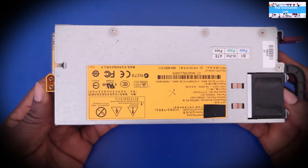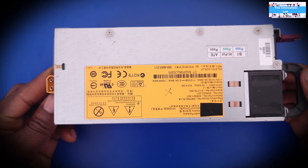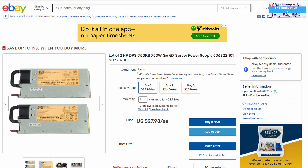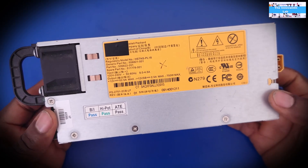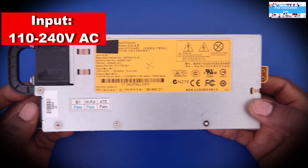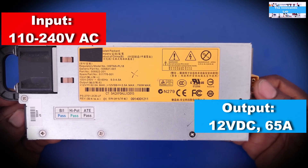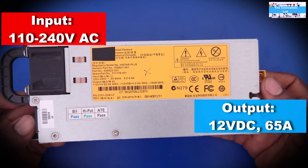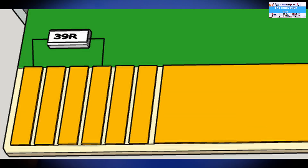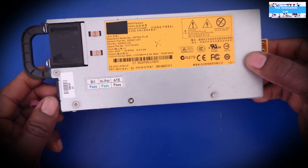The next component we need is this server supply, which you can easily get from Amazon or eBay. It's capable of 12-volt output — it takes 110V AC input and gives you 12-volt DC output, and it can deliver up to 65 amps, which is a lot of current. That's pretty much it, so let's get to the connections and try to use this to charge a battery.